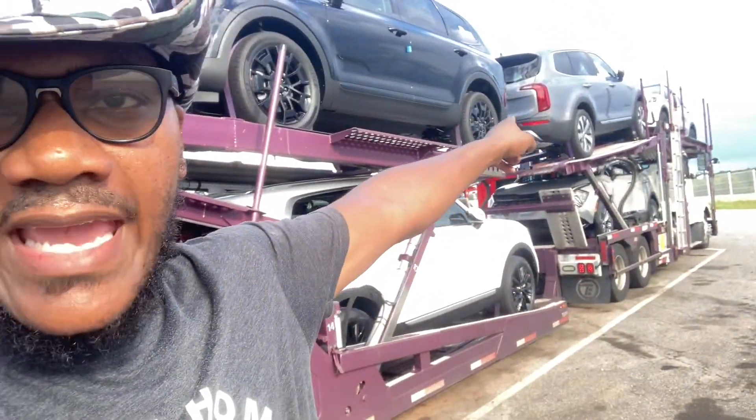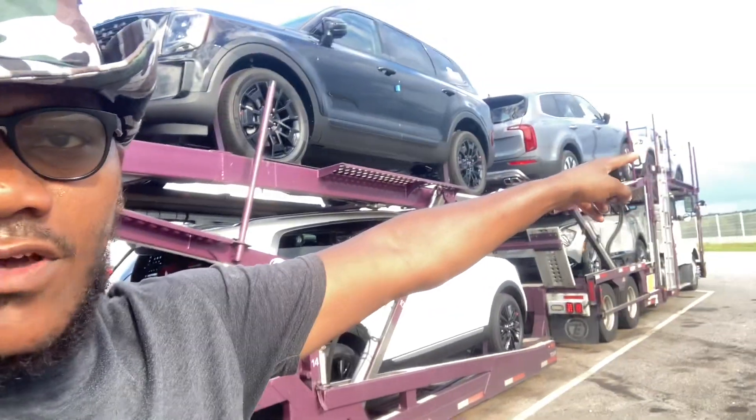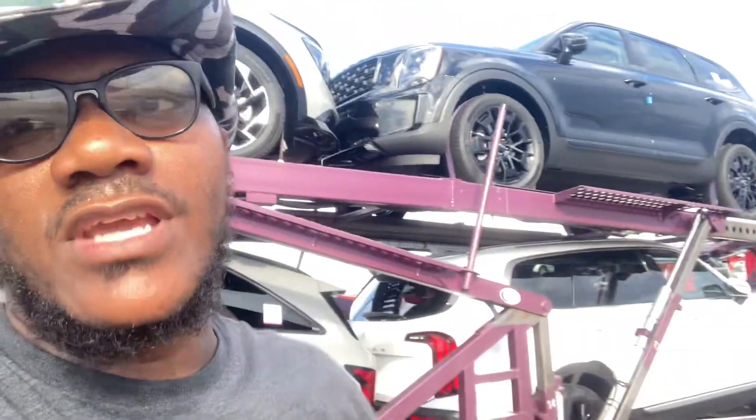I know some veterans that don't use a height stick practically at all. But I recommend using a height stick as much as you possibly can. Me personally, I never leave without checking my height. I've done it like once or twice — rode without checking my height with a full load — but that's because I had all cars on there and I knew I was under height. If all your cars are lower than that first vehicle, then you know your height is good.